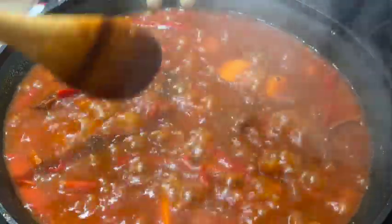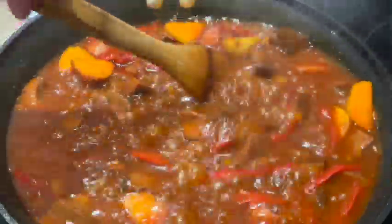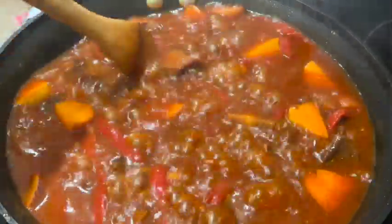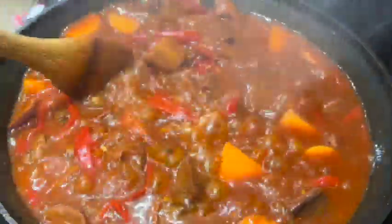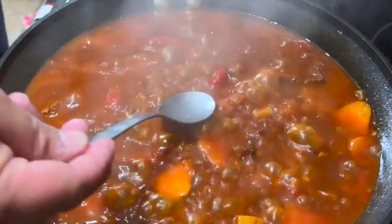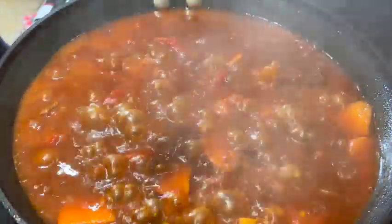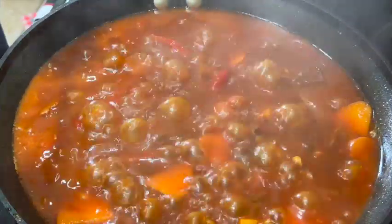Increase the heat to high while stirring constantly to reduce the sauce. What I'm doing right now is making this sauce very thick and creamy, evaporating as much water as possible. It already smells delicious. Always taste the sauce — make sure it doesn't need anything else.